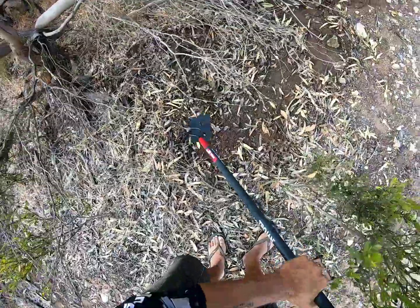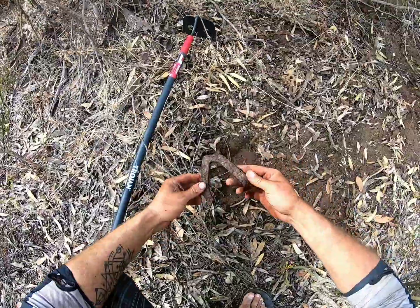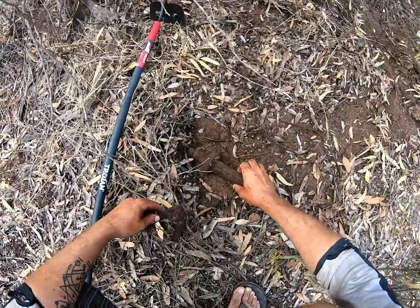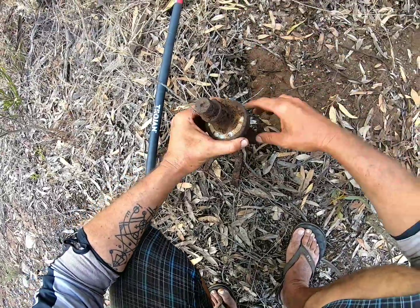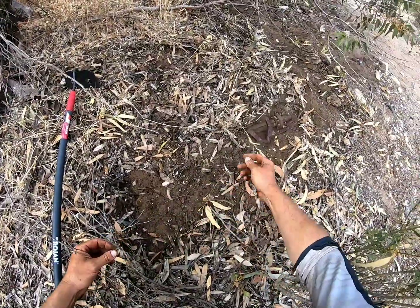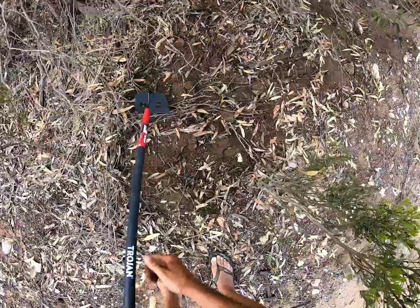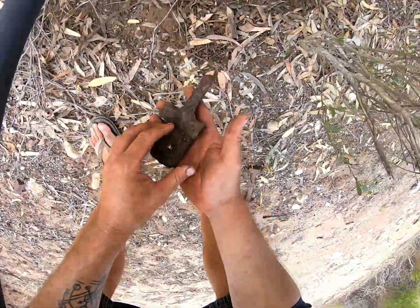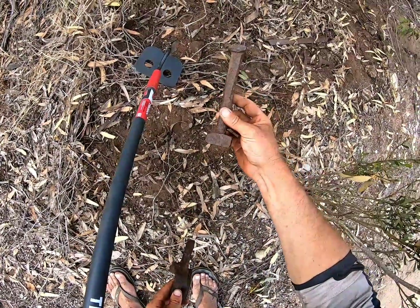What's that? A drill bit by the looks of it, or maybe a piece of fence or some metal wire. Whoa — there's heaps of stuff in there. Looks like an axle with an old bearing still on it.